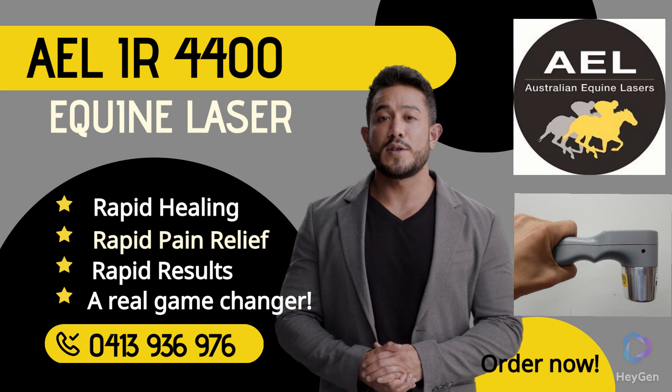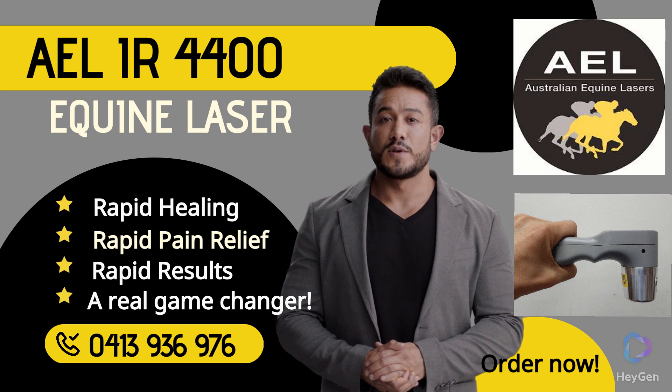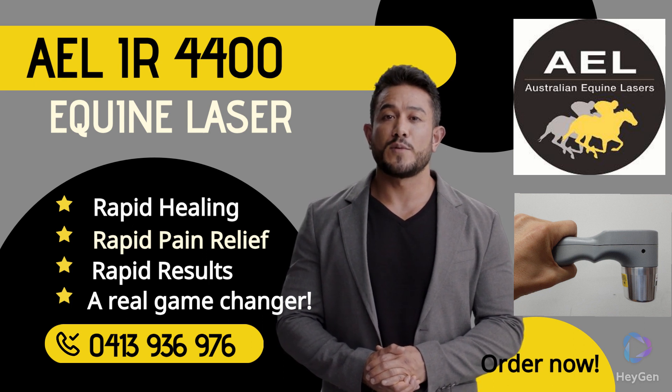For further proof, check out the 5-star reviews and glowing customer testimonials on Facebook. For further details and to order, call Tracy on 0413 936 976. And remember, winning is everything.